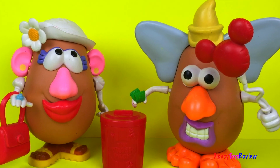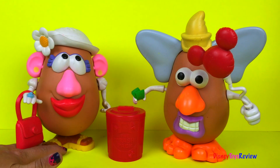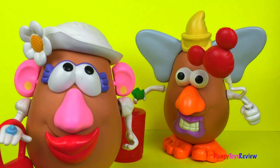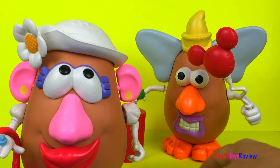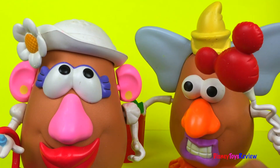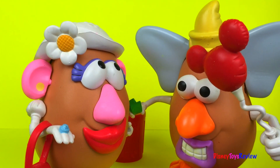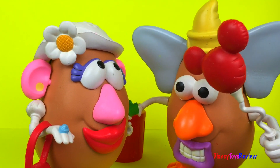Hi guys, Disney Toys Review here. Today we have surprises! Surprises? What do you mean surprises? I love surprises. I do too. I wonder what they are. We're just going to have to wait and see. This is so exciting. I know, I can't wait to see all the surprises.